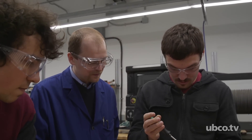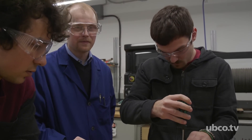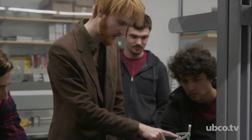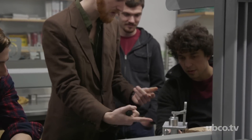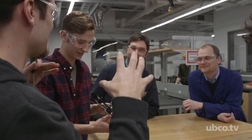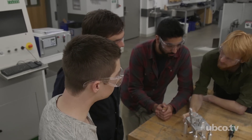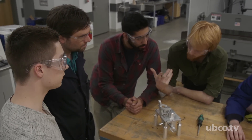By far the biggest takeaway for me out of this course is just planning, pure and simple. You've got to know exactly what's going on before you start so that you end where you want to end. What we're trying to do in this course is give students a real understanding of how you go from a design concept all the way through the fabrication process down to the delivery of a final product to a customer.